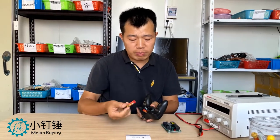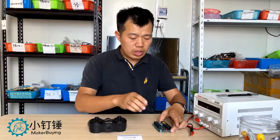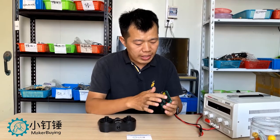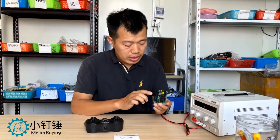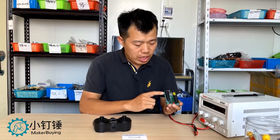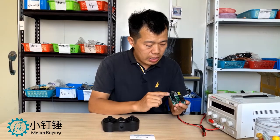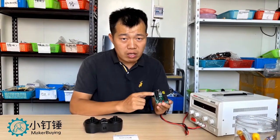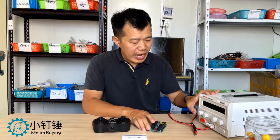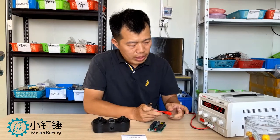For the remote control, we use two AA batteries. This is the receiver board. We can see there are six relays, rated at 20 amps. Here is the connection to the battery and motors. This remote control can control three very high power motors, used for 7.4 volts to 24 volts.